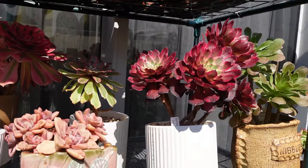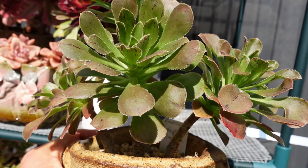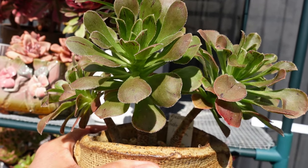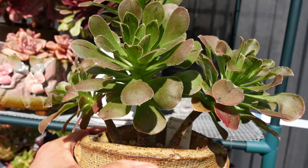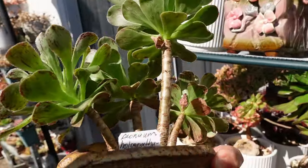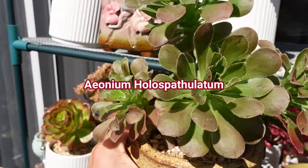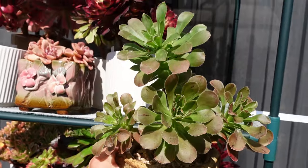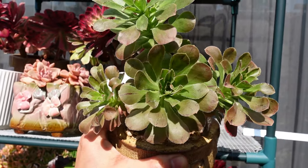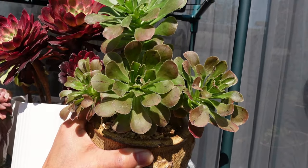The rest — no frost damage. What's your name? I could not remember. Ionium holos patulatum — my H is not very good there. So this is Ionium holos patulatum. It was green before and now it's going red. But the important thing is it did not get hit by the frost.